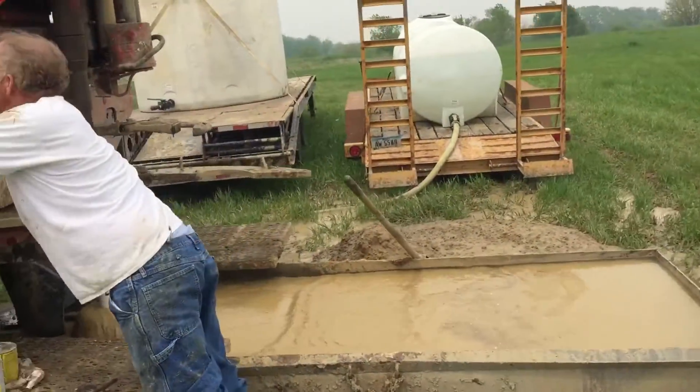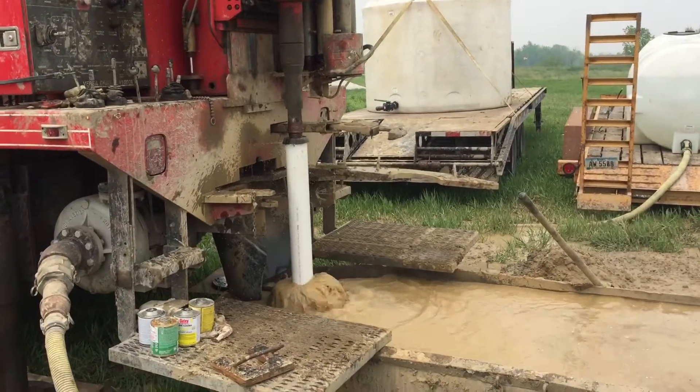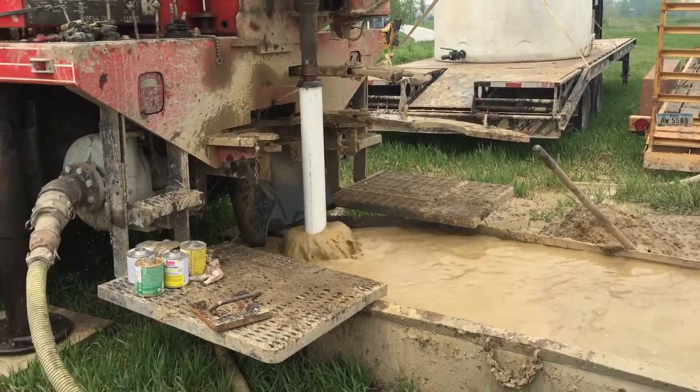He's cleaning out the screen — pumping fresh clean water down into the casing, and it's going to force all the dirty, nasty water up and out.